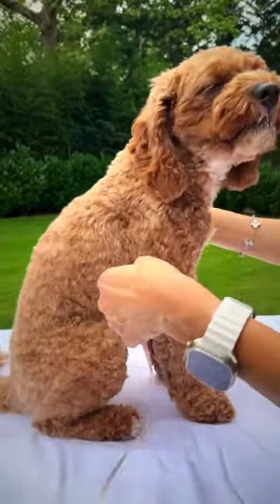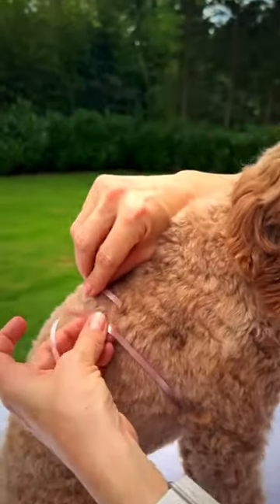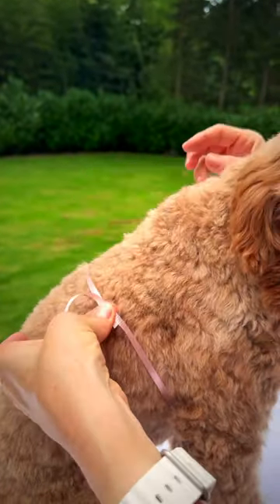Next, wrap the ribbon around their chest. Measure the widest part behind their front legs, and again allow for two fingers of room for optimal comfort.